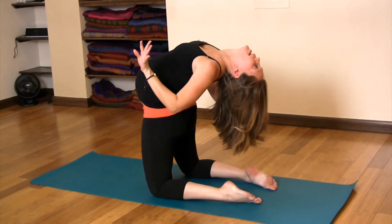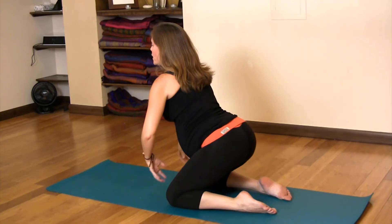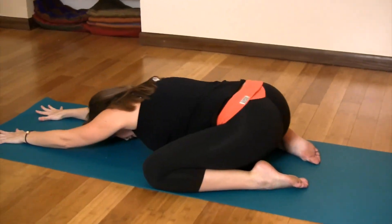Then softly bring your hands into your waist. Inhale all the way up, and if you feel like you need it, open your knees to the side, and then exhale, just release your spine into a child's pose.